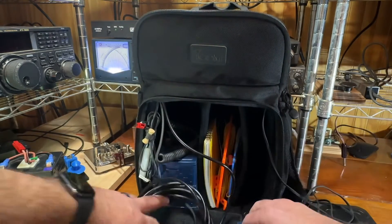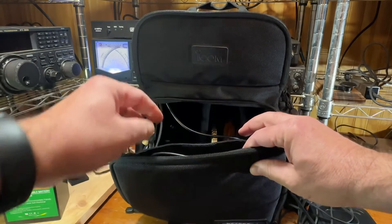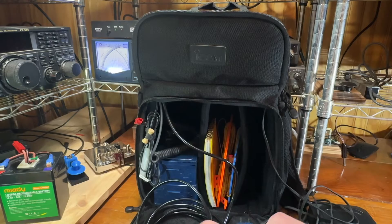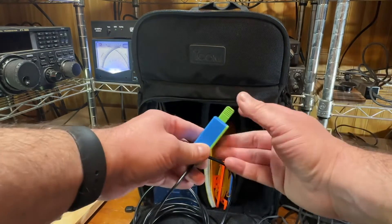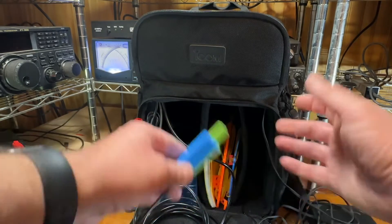And then I carry a USB cable for the DigiPi, a couple of mechanical pencils, and a 3D printed key that I made. So everything's hooked up — all I've got to do is pull this together, throw up an antenna, and I'm on the air.